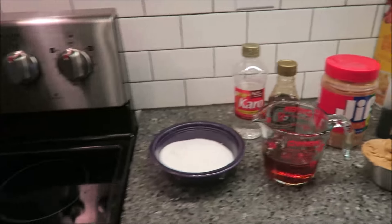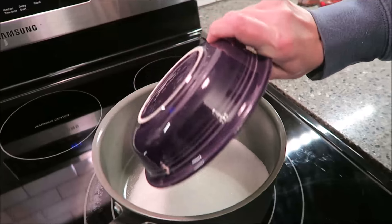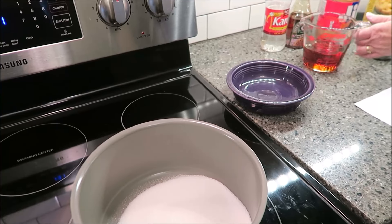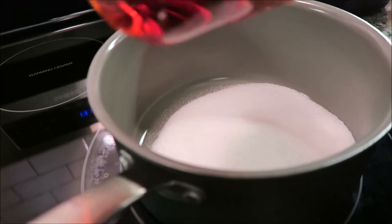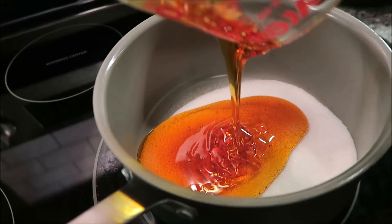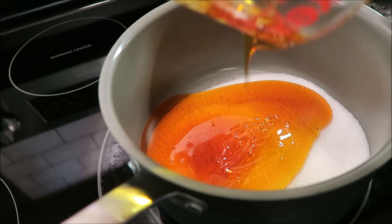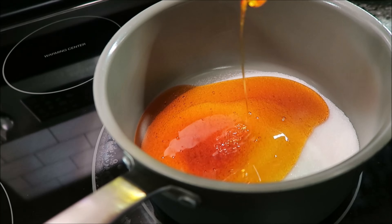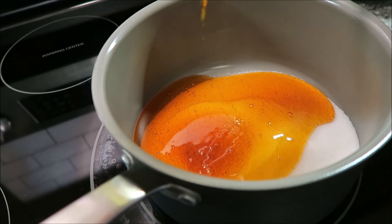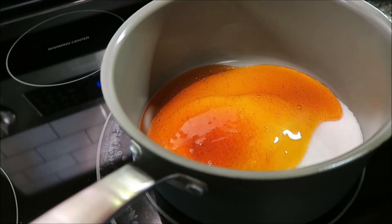The first thing you want to do is, in a saucepan, combine your sugar, corn syrup, and peanut butter. Then you're going to cook this over medium heat, and when the center starts to boil we're going to do some other things to it. You want to stir this constantly because you don't want it to stick.